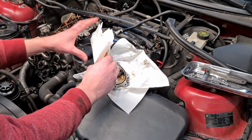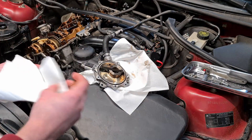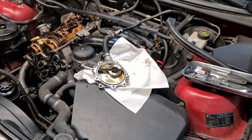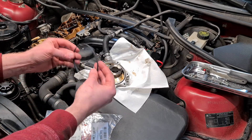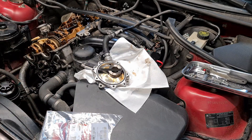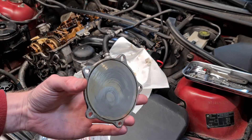Now I am going to use a piece of paper and a pick to clean out the channel, in case there is any debris inside. Make sure that the new gasket fits nicely into the grooves. Do some final clean up and now we can put back the back plate.